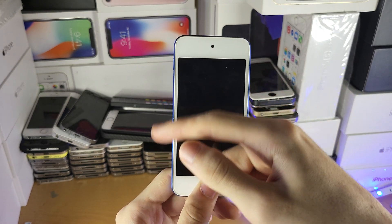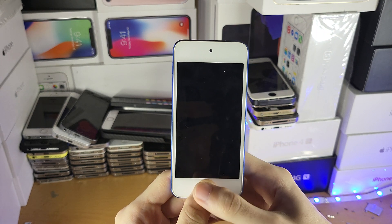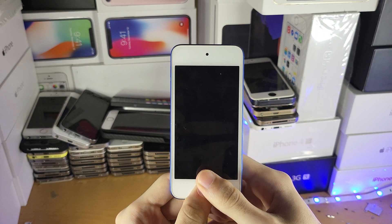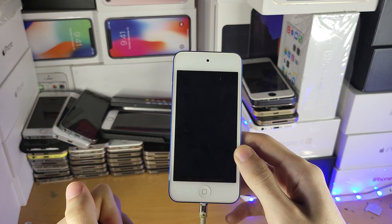If you do this too quickly, you're going to see the Apple logo, and if you do this too slowly, you're also going to see the Apple logo. You're going to hold down the home button for around 10 seconds or so, and once 10 seconds has passed and you release it, it should stay on the black screen.